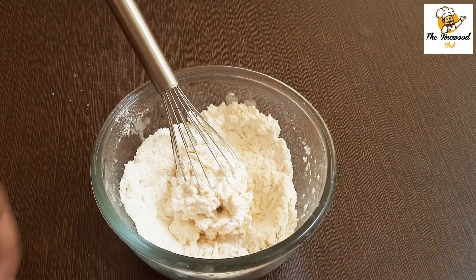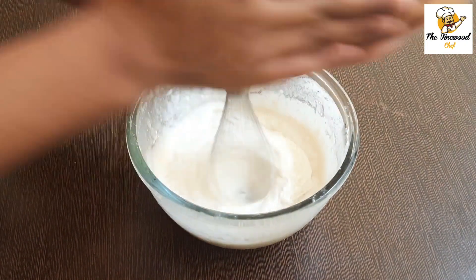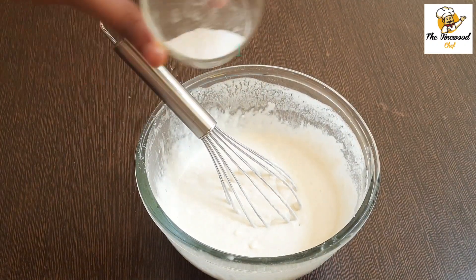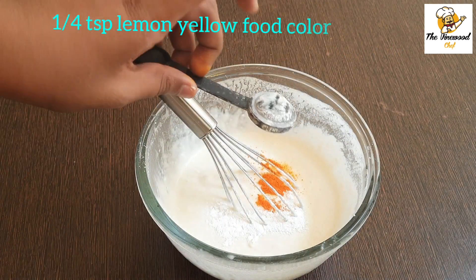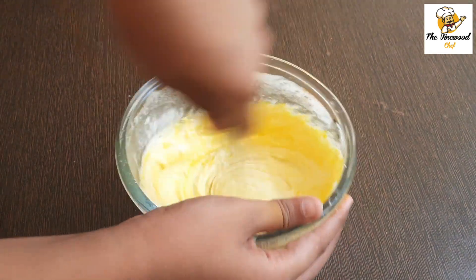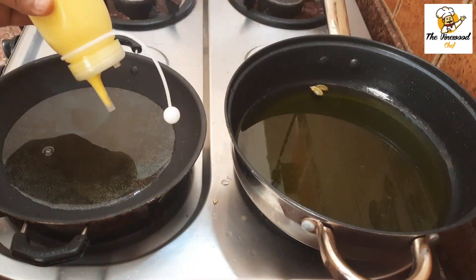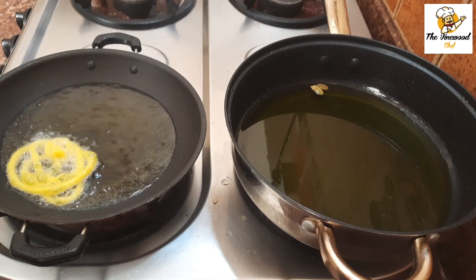After mixing the curd, add around half cup of water. The amount of water can be adjusted according to the consistency — the batter should not be very thick or too watery. Then add around half teaspoon baking powder and 1/4 teaspoon of lemon yellow food color, the same food color used in the sugar syrup. Transfer the batter to a sauce bottle.